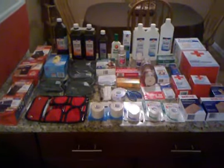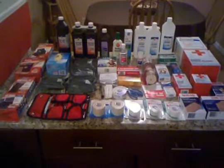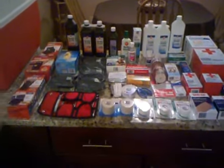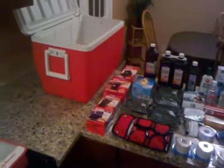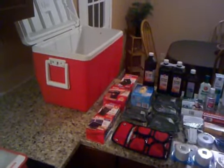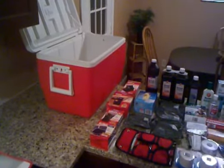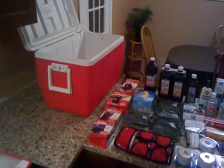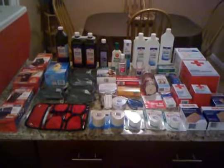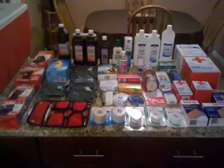Hello YouTube, this is Jim again. I wanted to make a video about my prepper first aid kit. I've laid it all out here on the kitchen counter. You may recall from one of my other videos it was downstairs in the basement on the shelf. It's just a cheap igloo cooler from Walmart — I don't recall what I paid, I bought it two or three years ago, but it was cheap. I've been working on this recently, really just in the last three weeks.